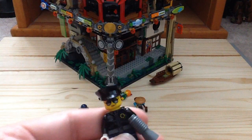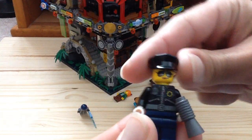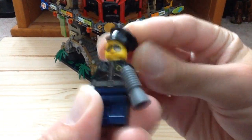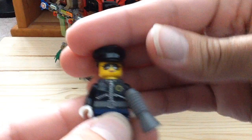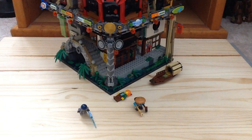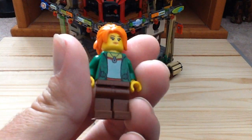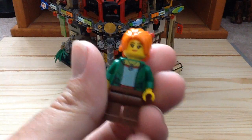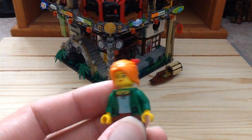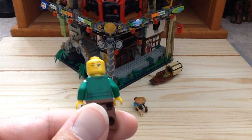Then we have our officer — Officer Noonan. She has a solid black police hat which is really cool, and she also has the same print as Officer Toke, which is the bad cop torso. And we have Miss Sako, Lloyd's mother, in her normal casual outfit. You can get her cheaper in the collectible minifigures, but she does have a nice hairpiece and an alternate winking face.